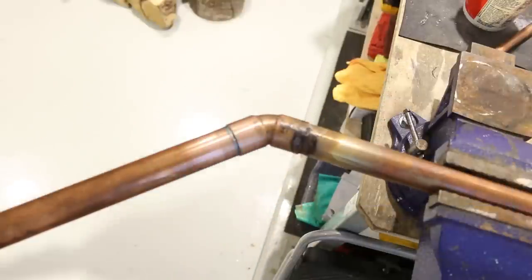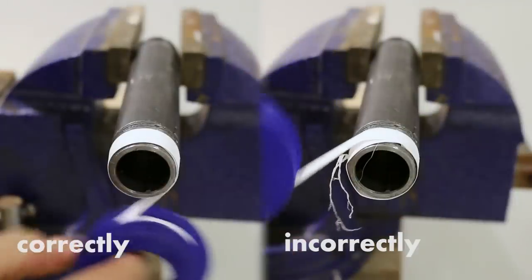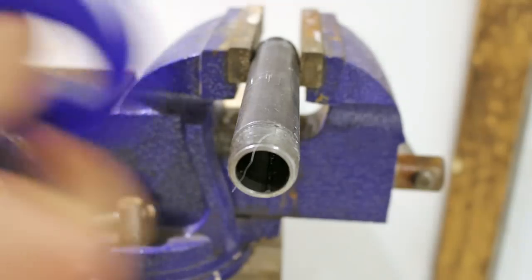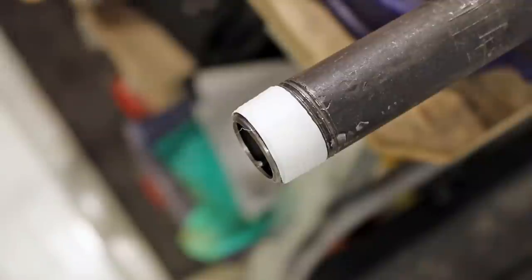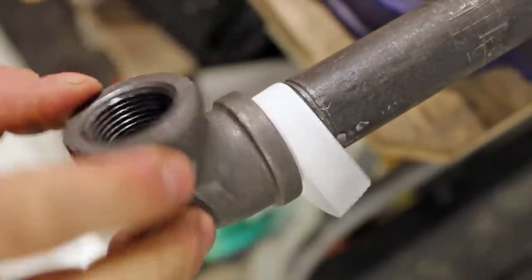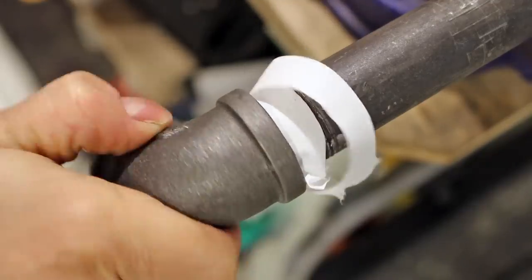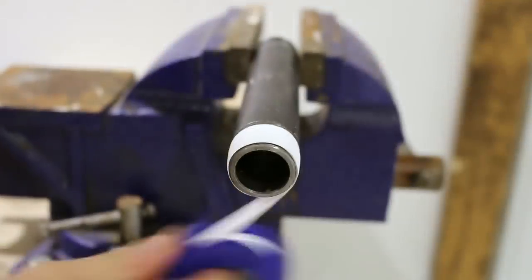Number one: putting teflon tape on the wrong way. Teflon tape can be installed correctly or incorrectly. The incorrect way is installing it in a counterclockwise fashion. If installed this way, when tightening your fitting it'll tend to unravel itself, removing it and potentially creating a small leak. So always install it in a clockwise manner.